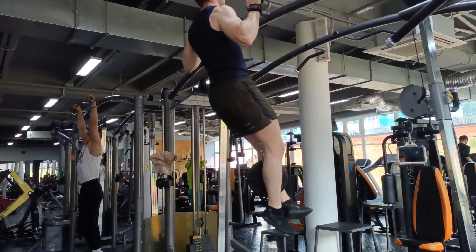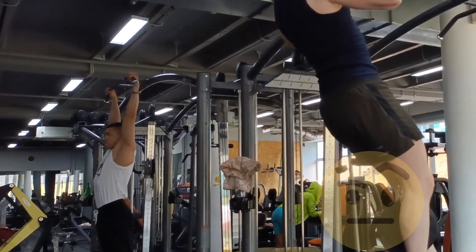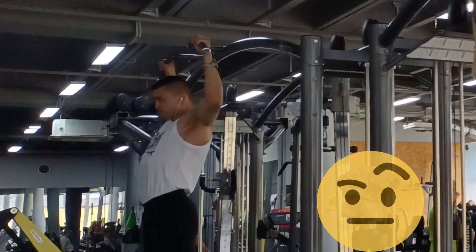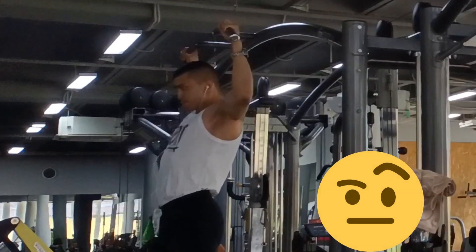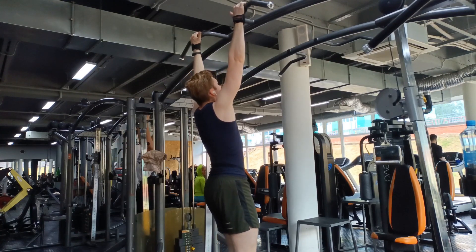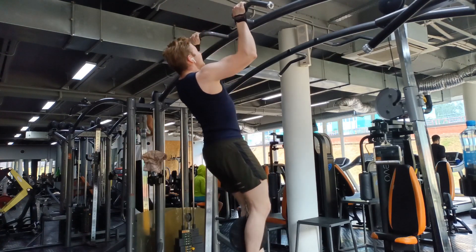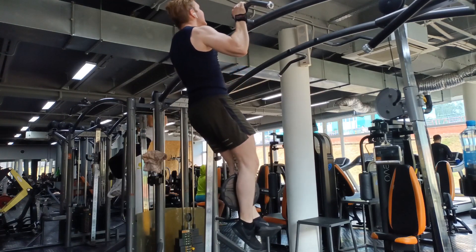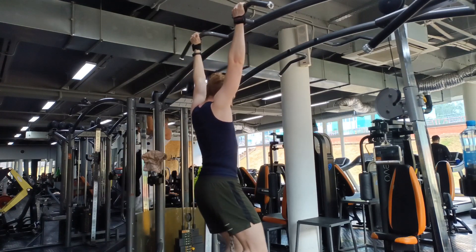Pull-ups are an exercise that is hardest at the top, at the most contracted position, and this is probably why so many people try to avoid that part of the range of motion and stick to the lower half. But that is not the right approach — that's not the right mindset to bring to the gym. You should be trying to make exercises as hard as possible without adding extra weight, and in my opinion that is the right approach to hypertrophy. This will also lead to better joint health and less fatigue.